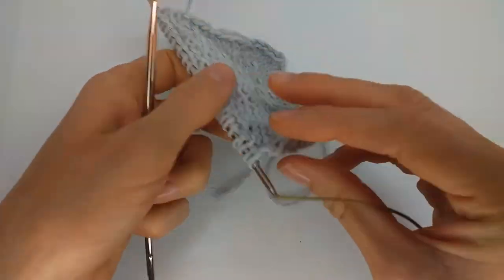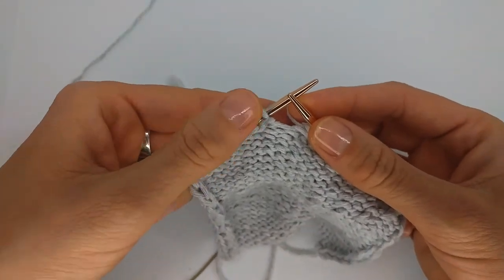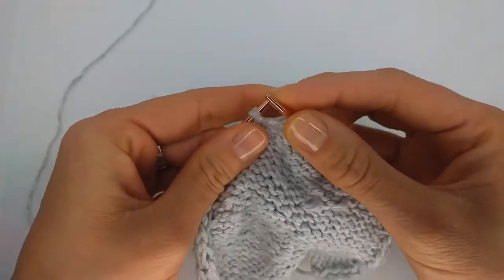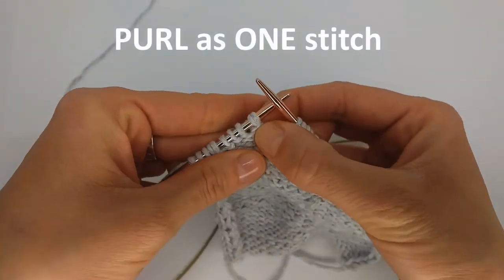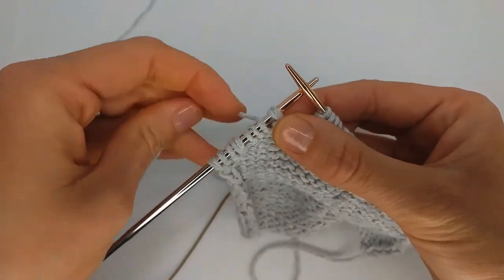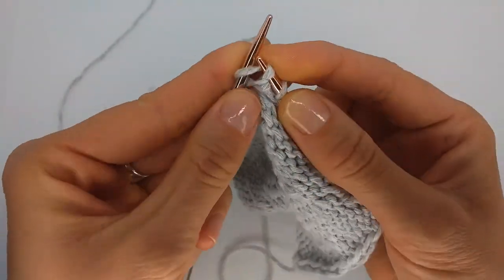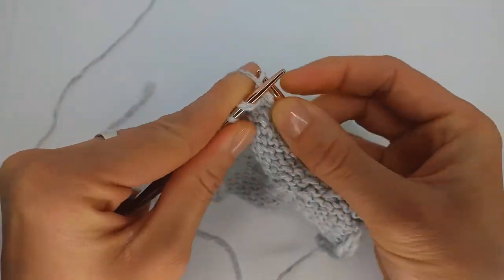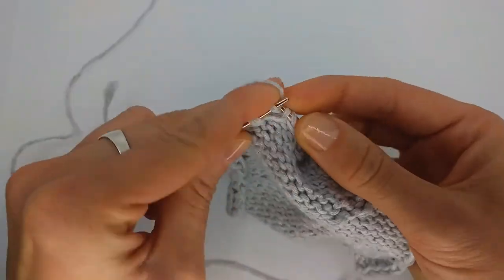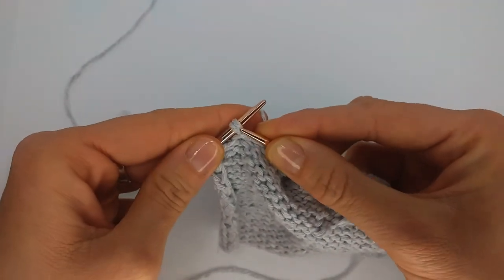So we worked off the shadow wraps on the right side. Now I will show you on the wrong side. Here we are coming closer to our shadow wrap on the wrong side, and we also will not miss it because it's like a double stitch coming out of the same stitch. We treat it as one and just purl off — and that's it. Here is our second wrap and we also purl it as one.